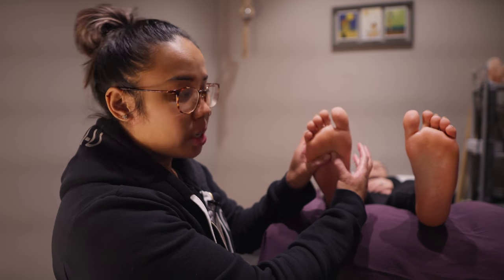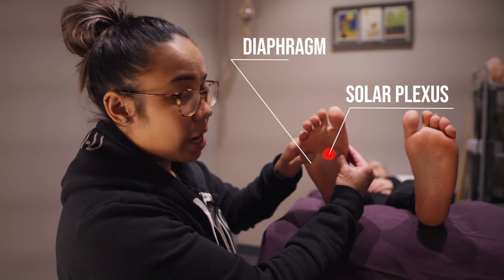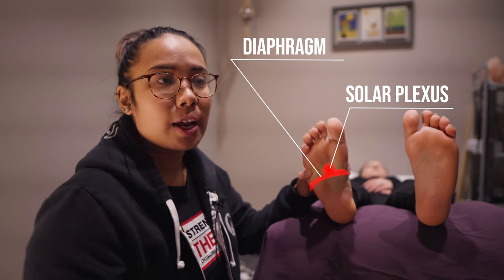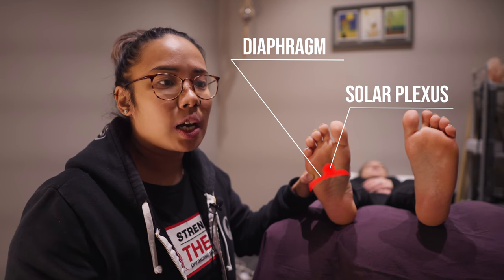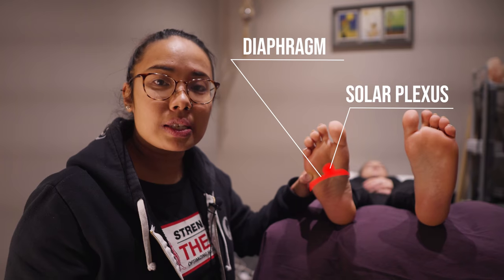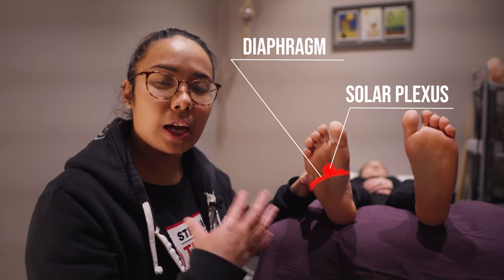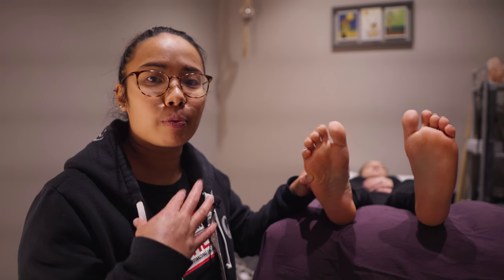The next part we can work on is this right here, which is your solar plexus and then your diaphragm reflex. This is important to work on for anyone who has trouble with relaxing or deep breathing. Generally speaking, when you have anxiety you tend to take very shallow breaths, so working on the diaphragm area will allow the patient to breathe deeper and have more calm.